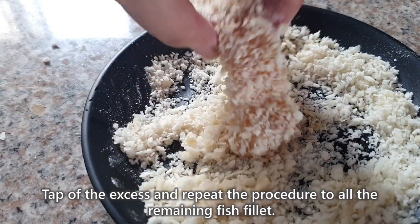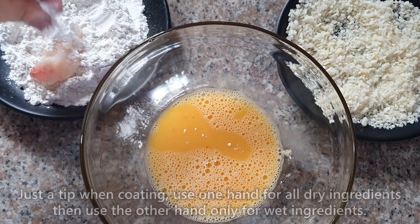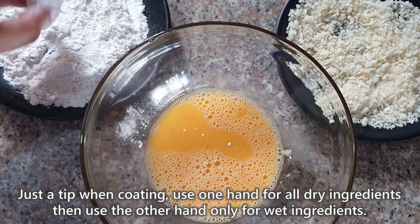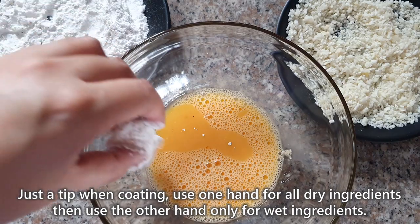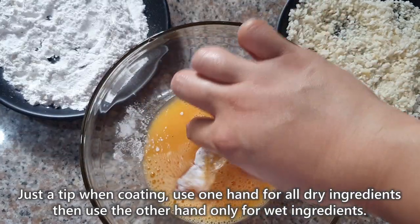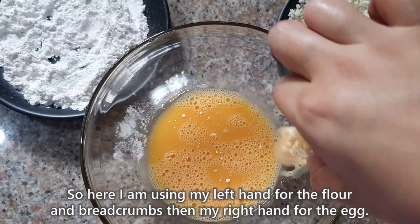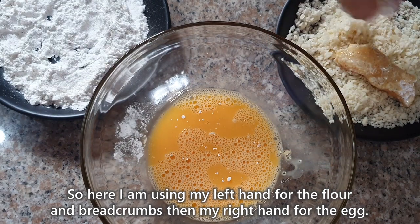Tap off the excess and repeat the procedure to all the remaining fish fillet. Just a tip para hindi kayo mahirapan at hindi kumapit sa kamay niya yung breadcrumbs, flour, and egg, which is a very common na problem kapag nagko-coat tayo ng breadings. Use one hand for all the dry ingredients, then use the other hand for all the wet ingredients. So here, I am using my left hand for the flour and the breadcrumbs, then my right hand sa egg.